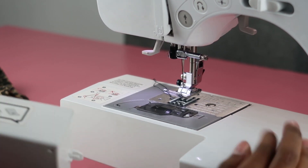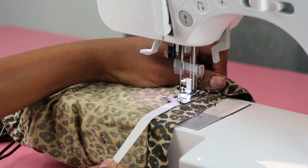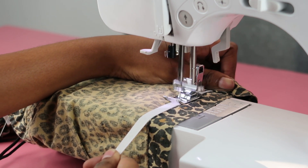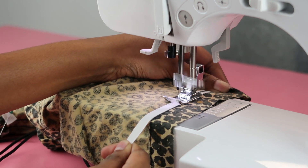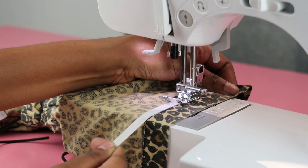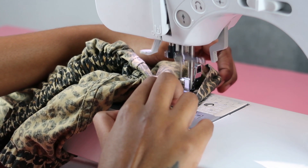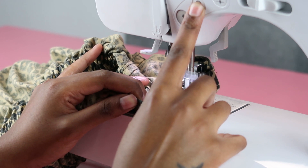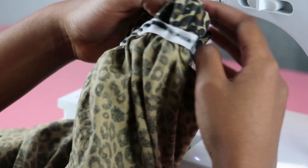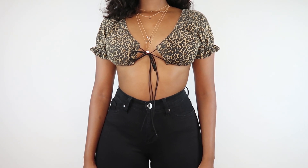Before sewing I removed the extra presser foot attachment so sewing the armhole would be easier. Secure the elastic with a few back stitches, then really pull the elastic to gather the fabric and create that pretty ruching on the sleeves. Only stretch the elastic, not the fabric — stretch and stretch until you can't stretch no more. Once you get to the end, back stitch. When sewing elastic, use a zigzag stitch, not a straight stitch, so it can stretch. Repeat this process on the other sleeve.